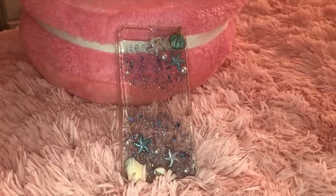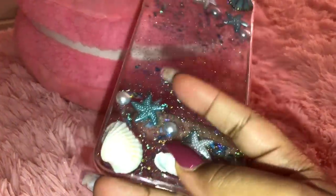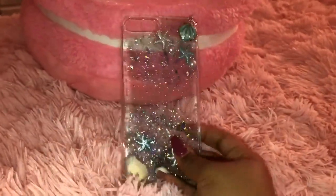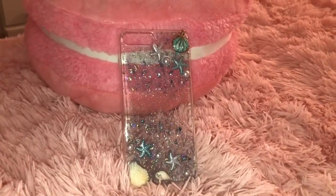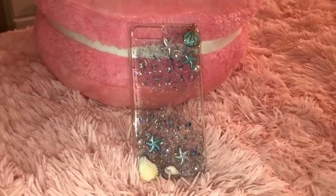This one I got from Amazon for Christmas — it's like a mermaid-style ocean-esque case. It has all these little flakes on it, and also real seashells as well as fake seashells. You'd think the seashells would get in the way of things like laying it on your wireless charging pad, but no, it's perfectly fine. I absolutely love this case. It's super thin so it's not protective at all, but it is really pretty.